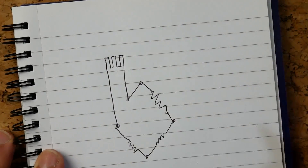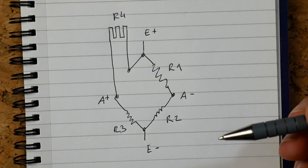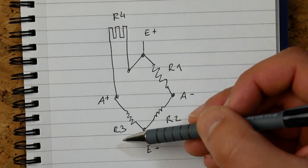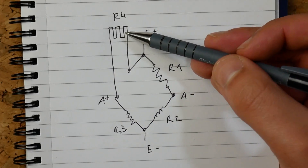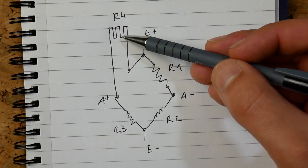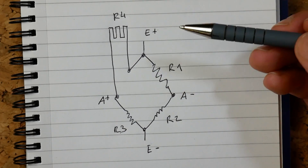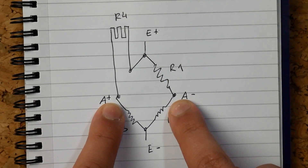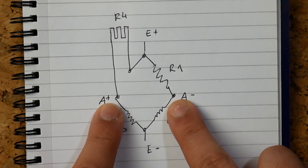A Wheatstone bridge is quite simple. We connect it to our analog-to-digital converter — it's basically a rosette of four resistances that are all the same. In this case all resistances match my strain gauge at rest. If you stretch the strain gauge, its resistance changes while the others stay the same. The ADC inputs a voltage and measures the difference at two points — because of the resistance change, this difference is amplified and much easier to read.